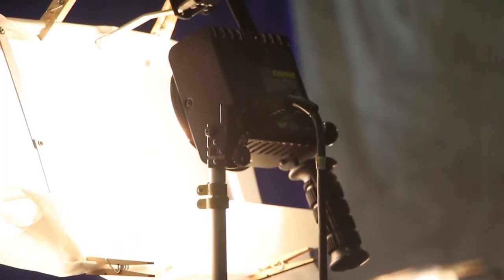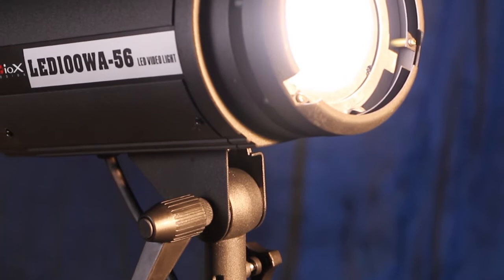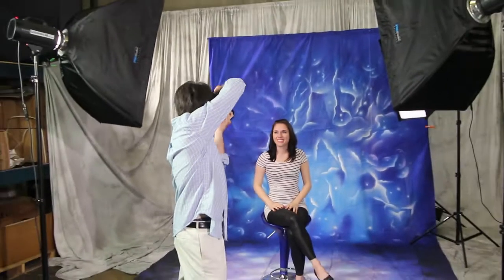Unlike other studio lights, the LED100 gives off practically zero heat, making long shoots more comfortable for those on either side of the camera.